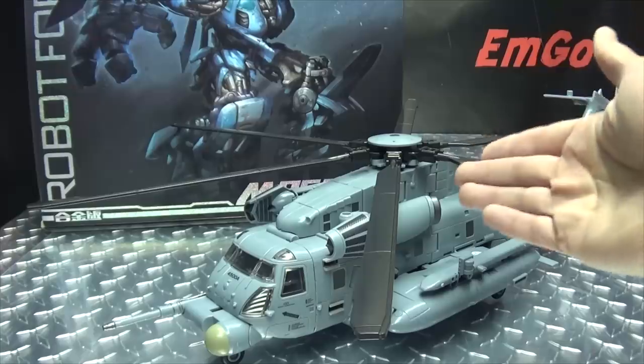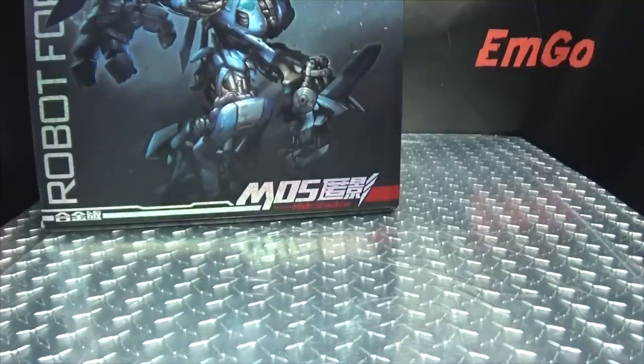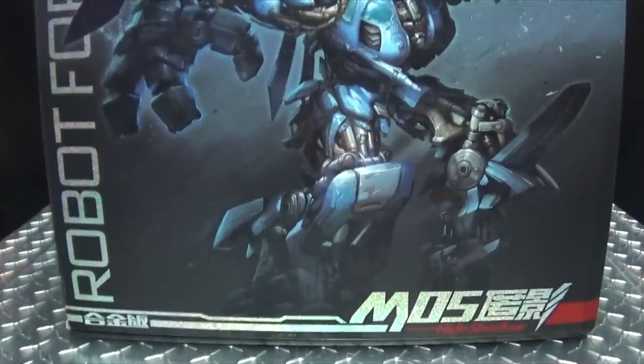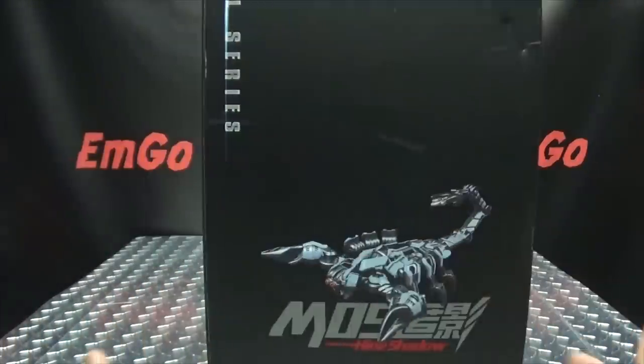So here we are, and there he is. First and foremost as always, we'll take a quick look at the packaging. I'm going to have to move him aside because it's a very large box for a very large figure. As you can see right up front here, we have some very nice artwork of Hide Shadow, aka Blackout. On this side of the box, we got Little Scorponok.